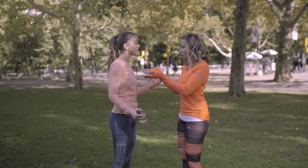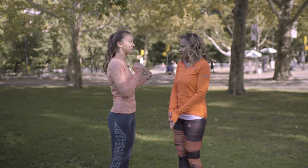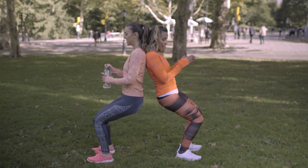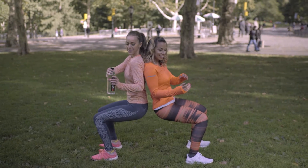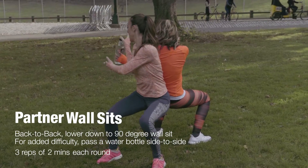This is a variation of wall sit — you're going to be my wall and I'm going to be your wall. Our tool is something super easy: a water bottle. Don't be scared to lean back against me, and I'm going to lean back against you. Go into a hip-distance wall sit, then reach around this side and grab the water bottle, then get it from the other side.